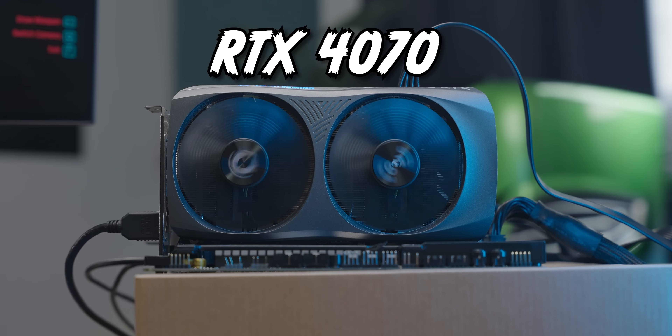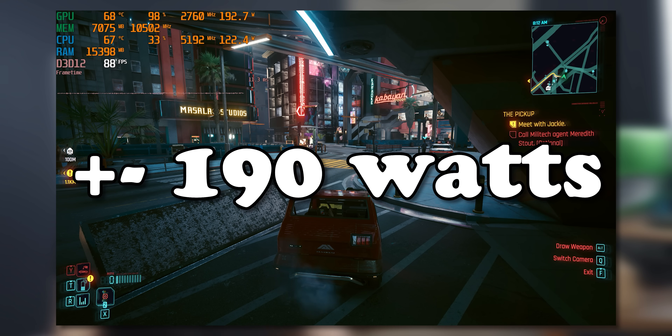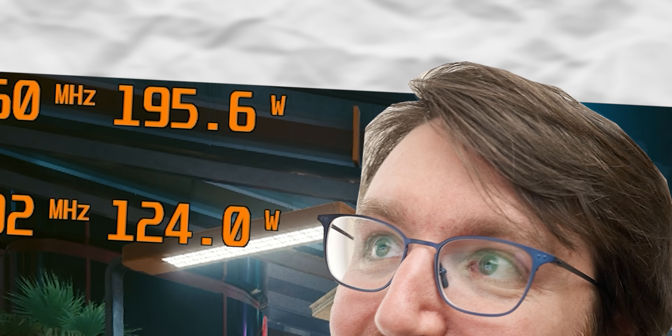This is an RTX 4070. It's currently running Cyberpunk at 1440p and drawing about 190 watts of power, which is pretty much the reason why I've been using this graphics card for the last year — because about 200 watts is my favorite power draw for a graphics card.